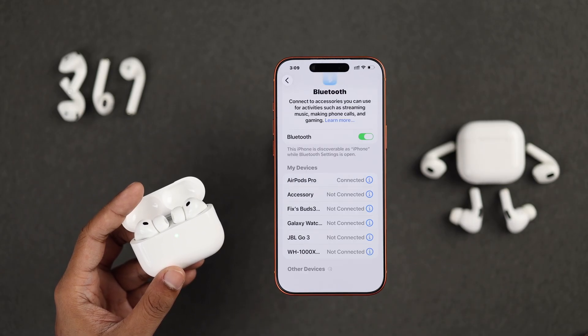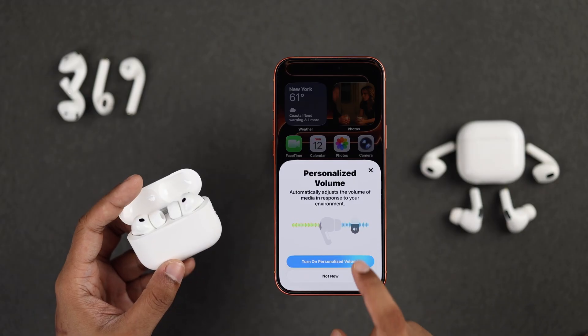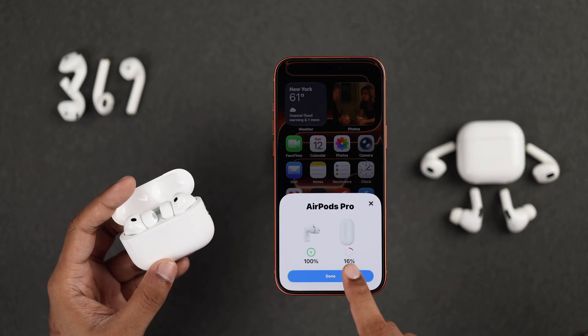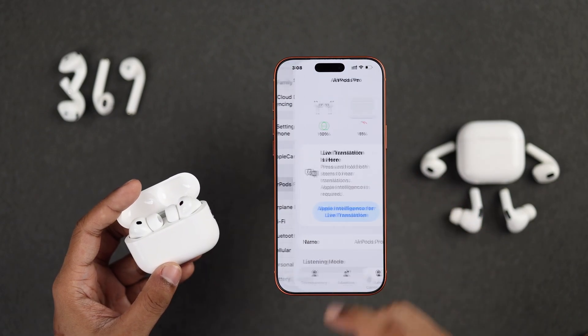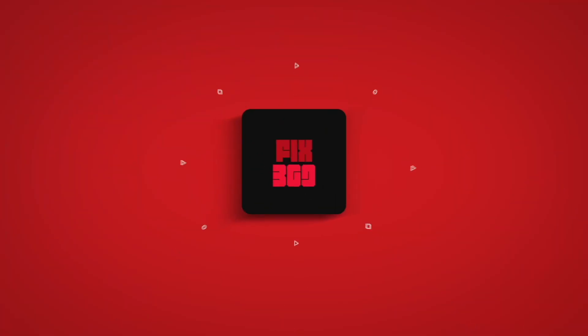You just gotta tap on your AirPods or the connect button from the pop-up, and go through the full setup prompts. After it's paired, you'll be able to customize every feature of your AirPods from the settings by tapping on it. And that's all. Now you're ready to enjoy music using your AirPods.